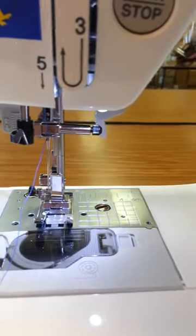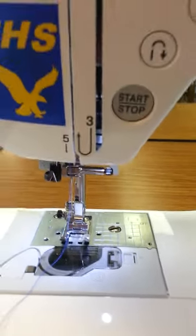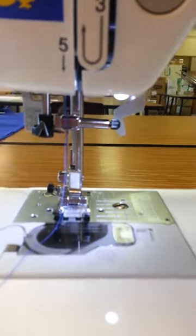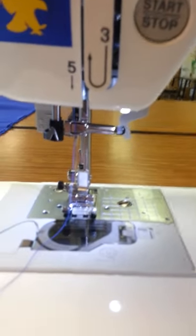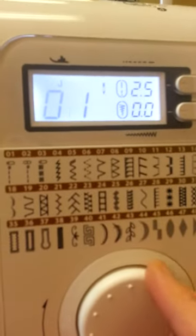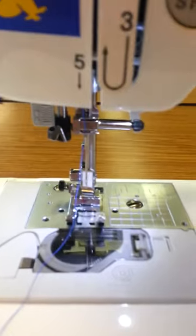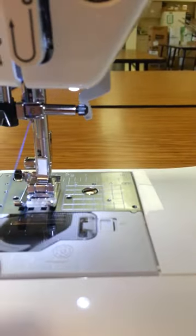Now your thread is ready to go into your needle. If you look, the needle is not in center with the presser foot. Whenever we thread this machine, we want to place the preset dial to number two, which moves the needle position into the middle position. Now we're ready to thread that needle.